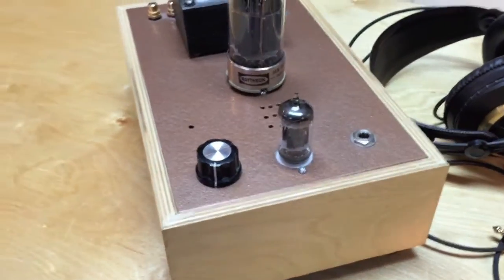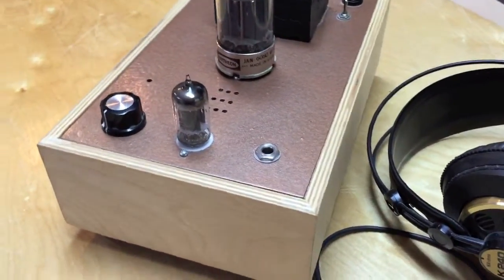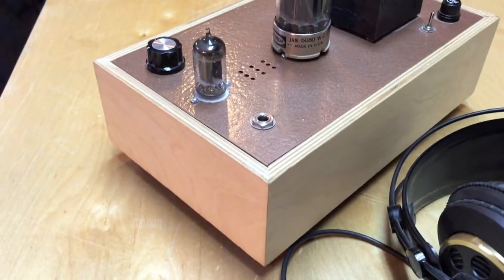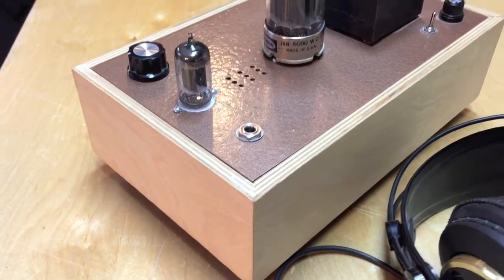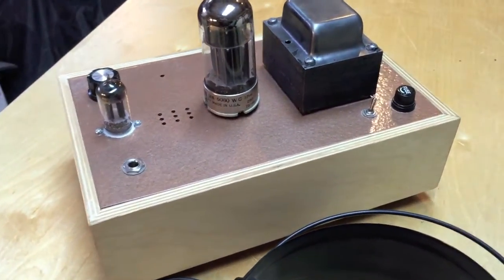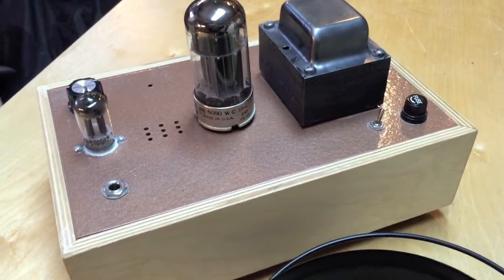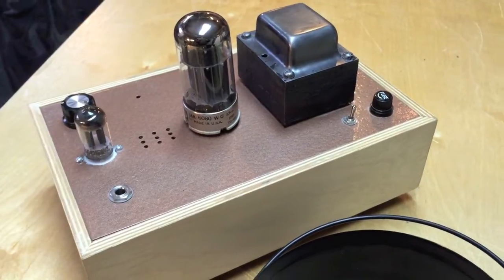I finished this one off with copper hammer-tone paint on the top plate, and the sides are three-quarter inch Baltic birch with a natural stain and polyurethane finish. I design most of my amps like this so they all match — you may have seen my phono preamps that I've made a video on too.